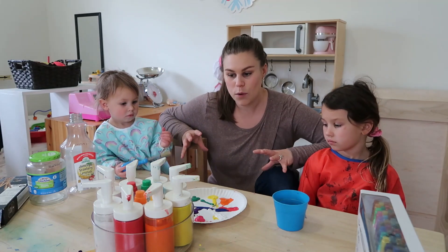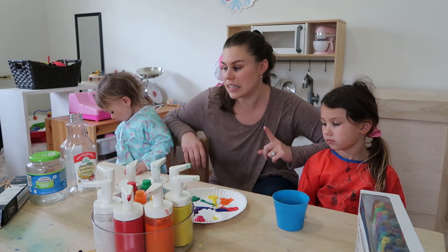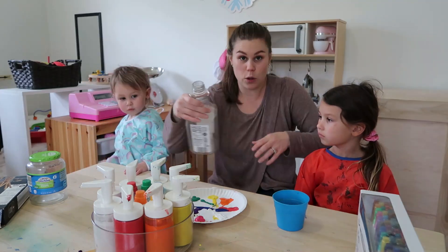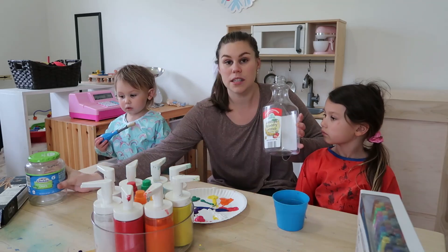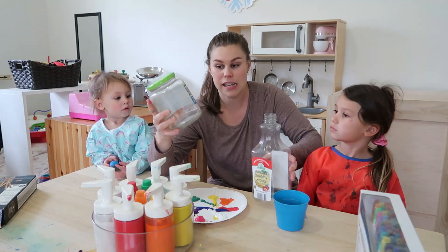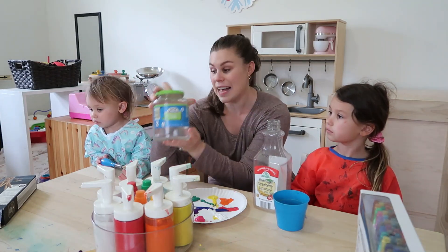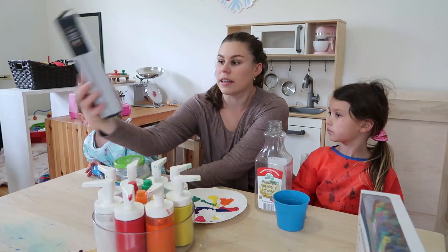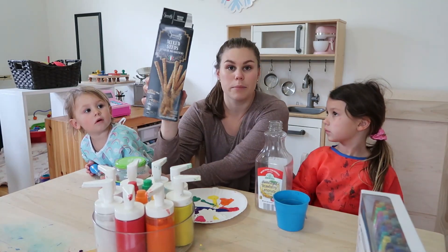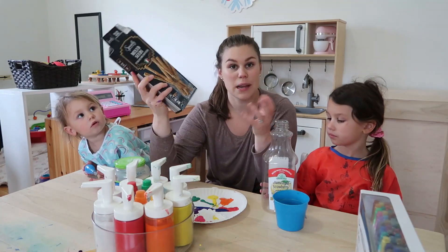So the first thing we're going to do — one of my favorite activities to do with kids — is go to your recycle bin and just grab some products. I have a juice jug, which is a number one plastic, an old pickle jar glass, and then a little box from some breadsticks — some cardboard-type stuff — and then we just paint.